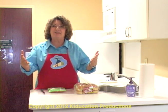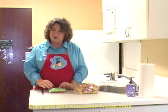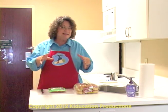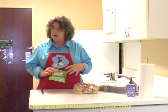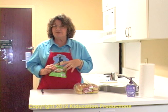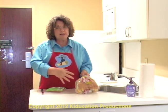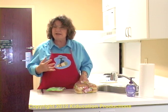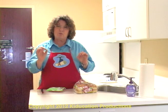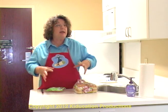Hot dogs aren't a healthy choice — let's just get that out in the open. But you can make them healthier by making a little better choices. Here I'm using chicken hot dogs; they have 40% less fat than regular hot dogs. I'm also using whole grain buns. They're not as good as 100% whole wheat, but they're better than plain white buns. So whenever we make food choices, we try to make healthy ones.